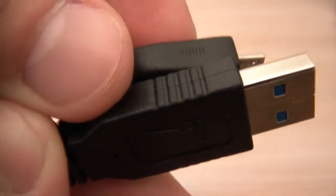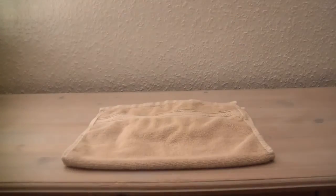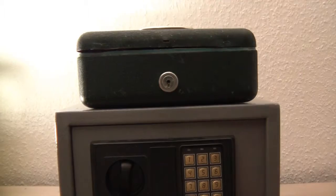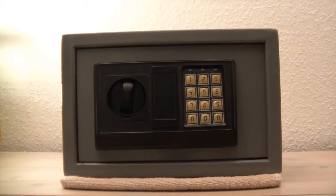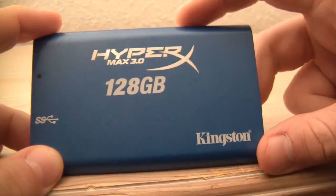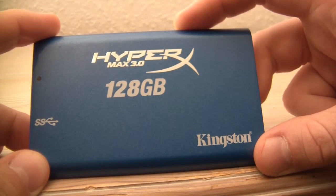The drive is built like a tank — the enclosure is made out of metal, which makes it very strong and durable. Kingston also mentions that the drive is in fact shock resistant. On the top of the drive you will find the HyperX Max 3.0 logo, the capacity of the drive, Kingston's logo, a USB logo, and a green LED light that indicates whether the drive is on or off.